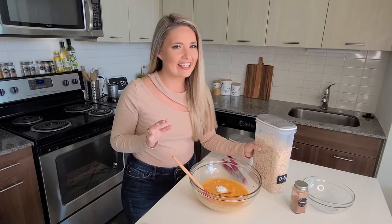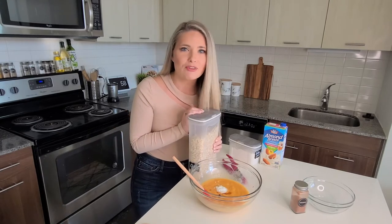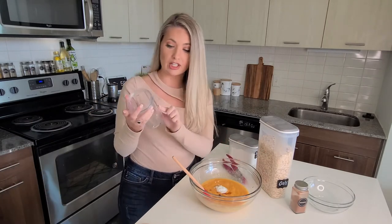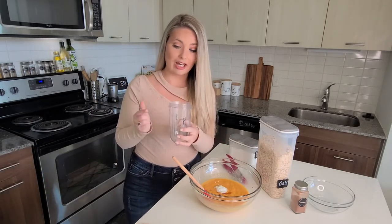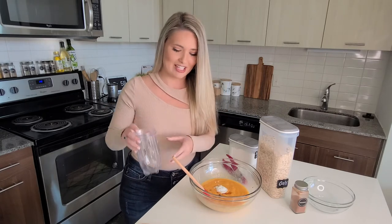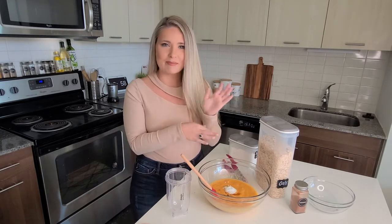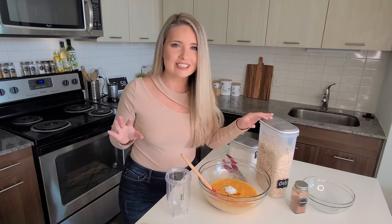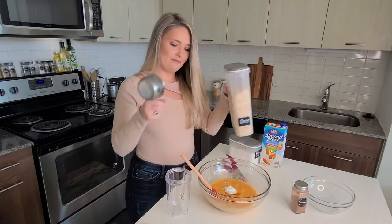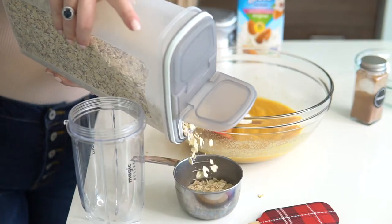The fun part is taking these rolled oats, grinding them up, and making our own oat flour — and that's what's going to make these gluten-free. What I'm going to use is my Magic Bullet blender. I also have a link for this in the description below if you want to go on Amazon and buy one yourself. I love it for making smoothies and for grinding up oats like this. We want to add one and a half cups of rolled oats to the Magic Bullet.